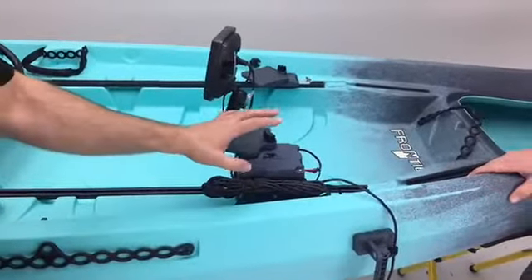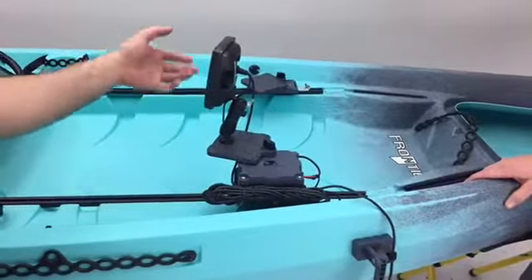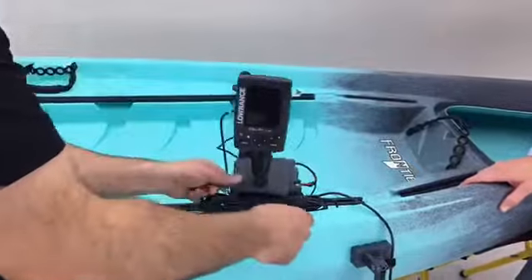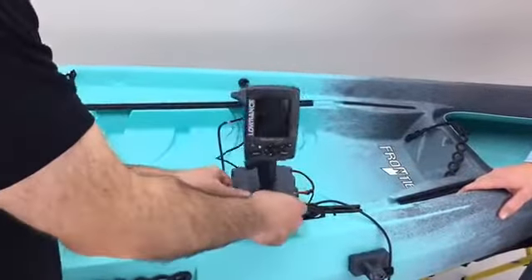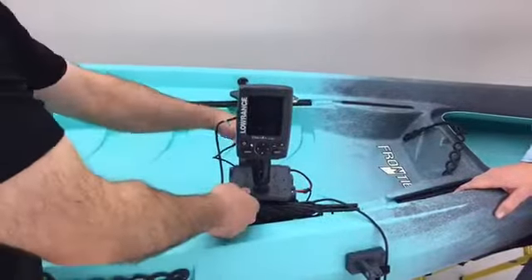We've rigged up the Lowrance Elite 4 and you can just do a 360-degree swivel here, so you can put that wherever you like. Maybe you have a buddy up front and you want to show them what's going on in your fish finder — you can do that.